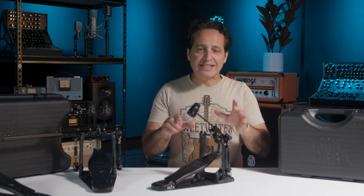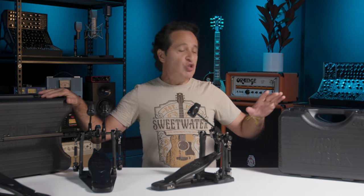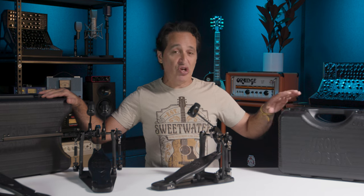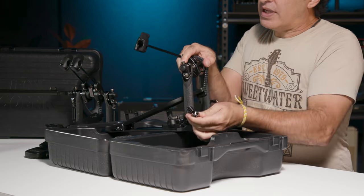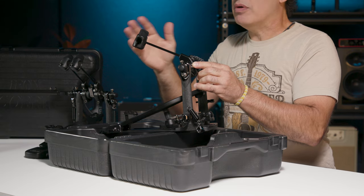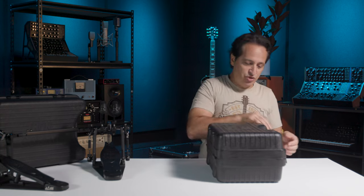Both the double and the single pedal come in these amazing hard cases — you can put this on a plane in the hold with the rest of the luggage and your pedal will stay safe and secure. They molded the inside to fit the pedal exactly. Just take the Speedo Ring off and that means you don't have to take the beater off the pedal. Pull it back towards the footplate, set it inside, close your case, put it in your car and go home.